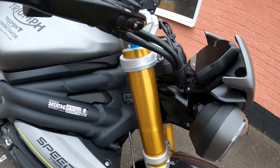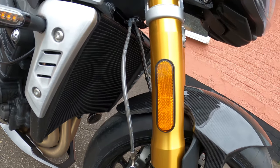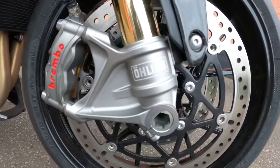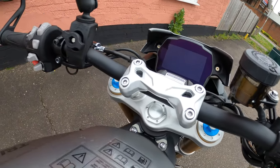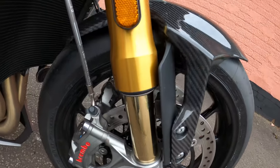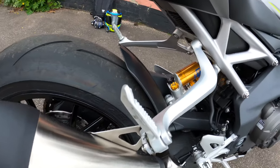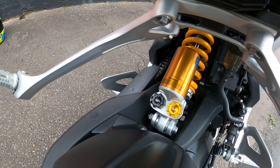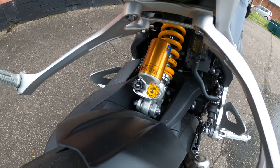The front suspension is Öhlins 43 millimeter NIX 30 upside-down forks with adjustable preload and rebound — absolutely gorgeous. You've got 120 millimeters of travel on the front. On the rear, again Öhlins — the TTX twin-tube mono shock with preload, rebound, and compression damping, and again 120 millimeters of rear wheel travel.